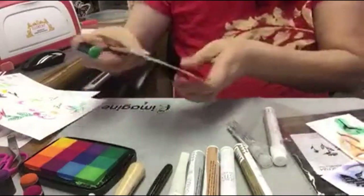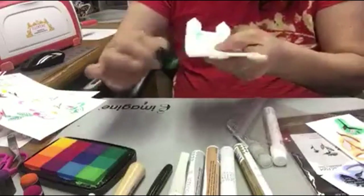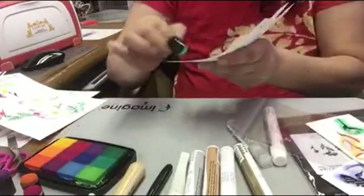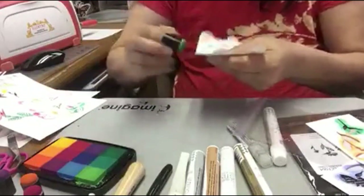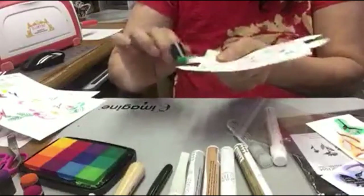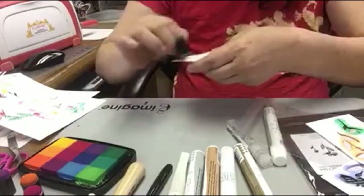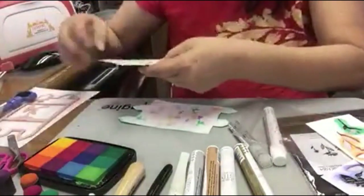After we created the background — using the dabber and the ink — to finish up and give a nicer look, take the dabber and just gently touch the edge. Then we take whatever flower we just created.